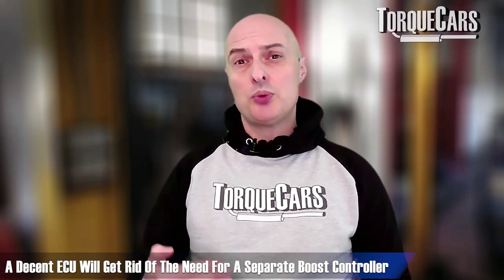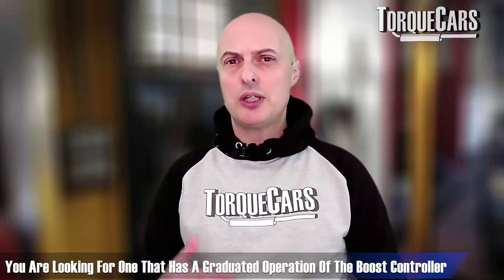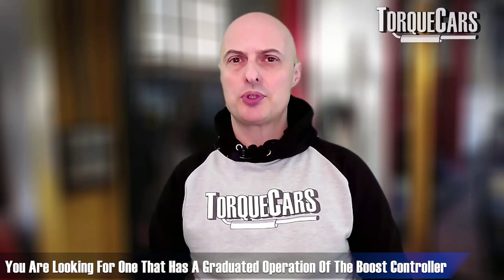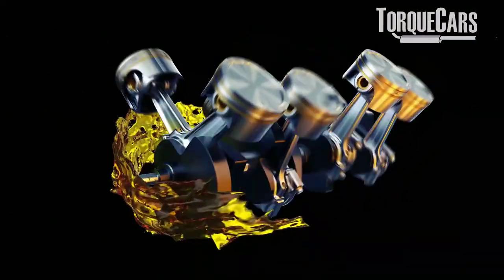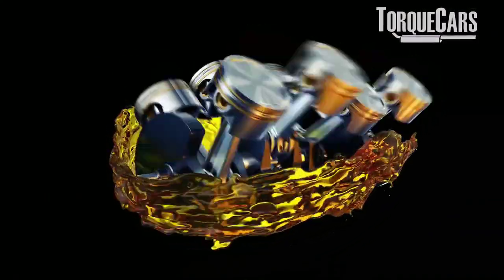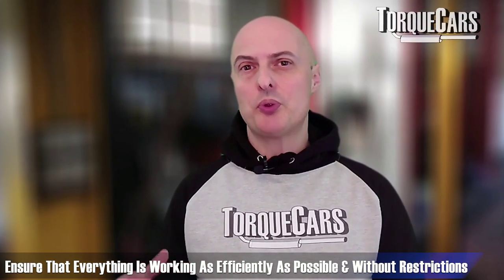A decent ECU will also eliminate the need for a separate boost controller. In its simplest form, boost on the turbo would be either on or off — very crude and hard to deal with. You want one with graduated boost control; a lot of these ECUs offer about 12 different steps, allowing much finer power delivery and smoother throttle response. With any tuning project, the aim is to get as much air and fuel burnt as possible with each combustion cycle, minimizing all restrictions in the system.